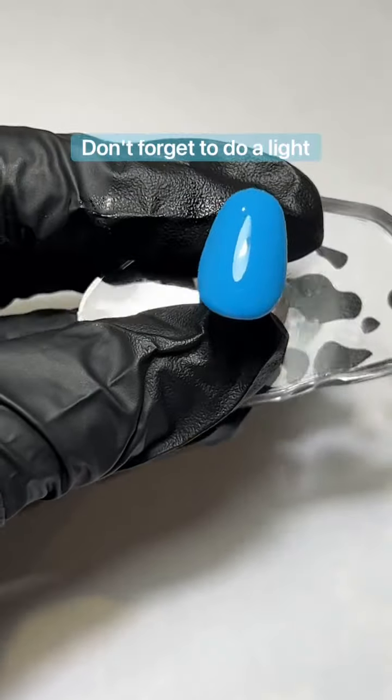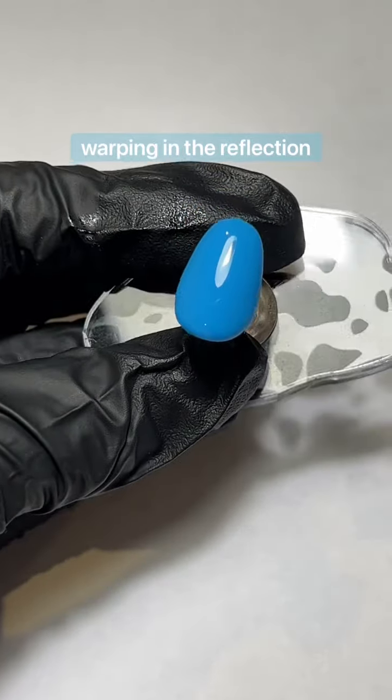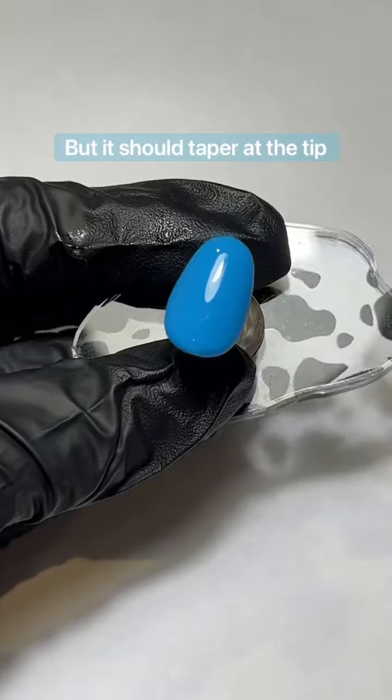Don't forget to do a light check. The perfect apex should have no warping in the reflection, but it should taper at the tip and the base.